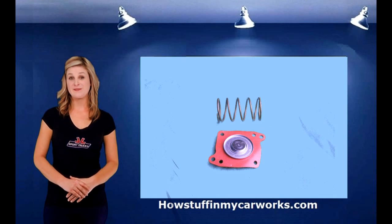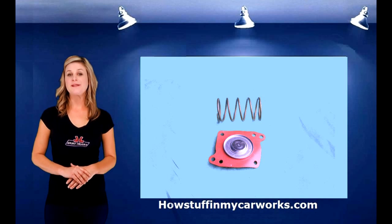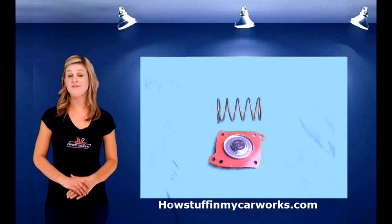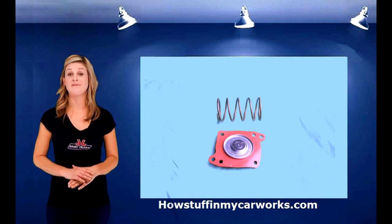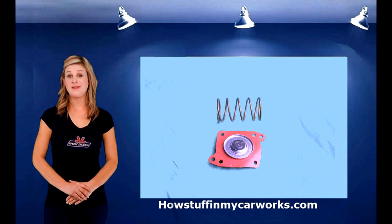Inside the regulator housing there is a spring and a diaphragm. The spring has been preset by the manufacturer for the desired fuel pressure. The fuel pump has to pump enough fuel with enough pressure to supply fuel to the injectors. The extra fuel is sent back to the fuel tank through the fuel return line.